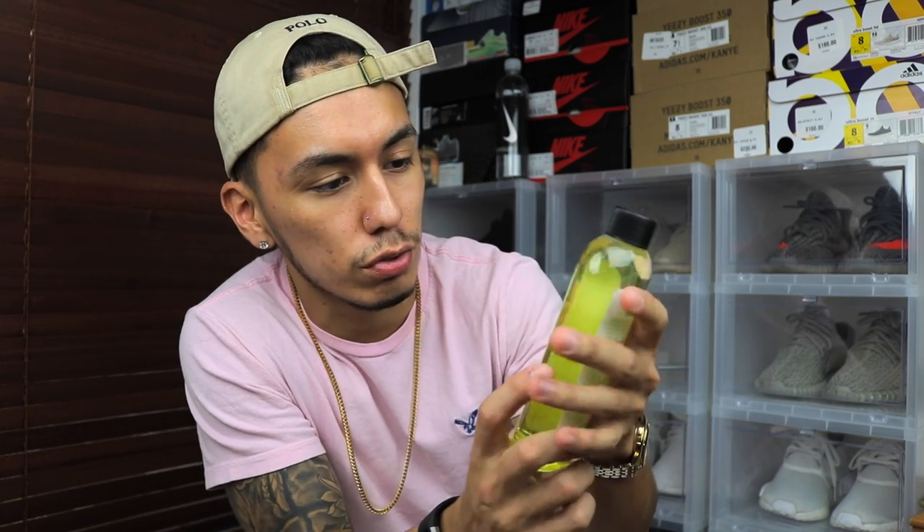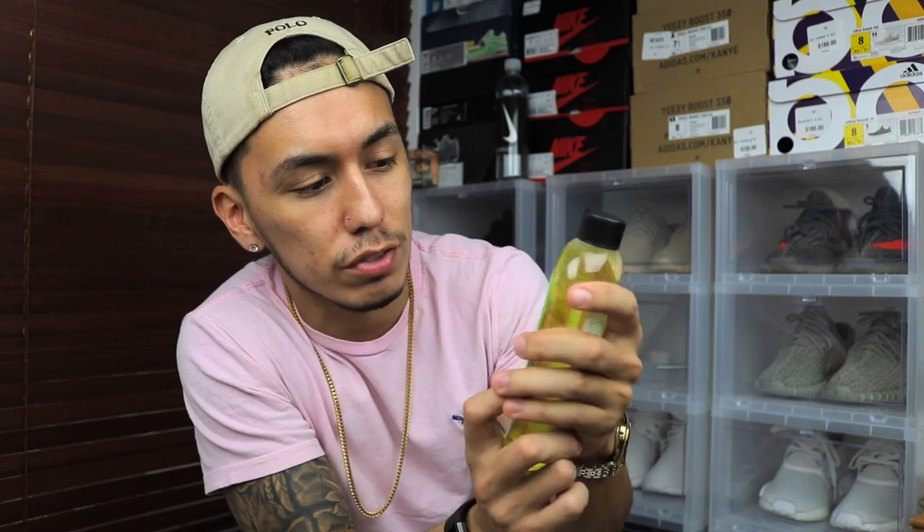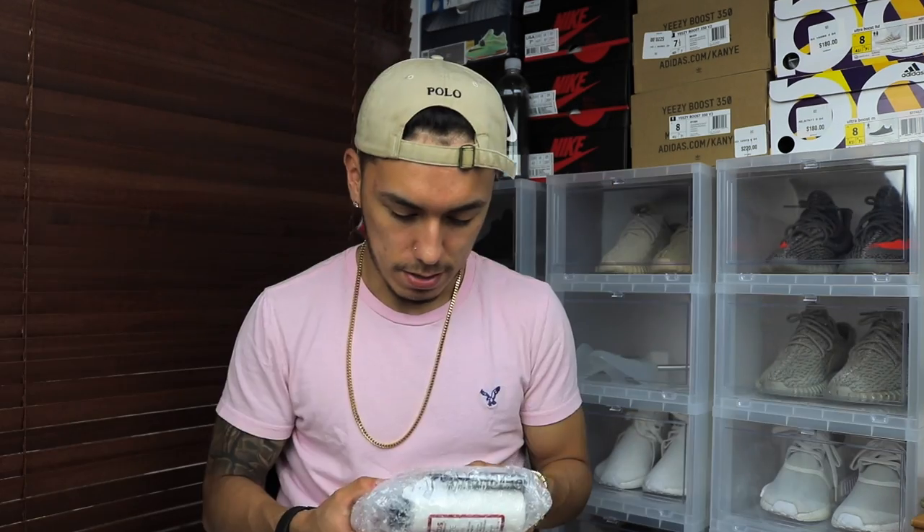Alright, we're good. So this is just a cleaner — just to clean the dirt off the shoe. You can probably use it before you clean the shoe, and if it is a new shoe, you probably need this.